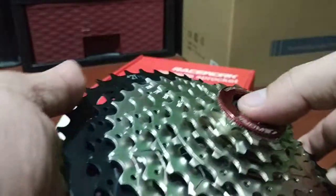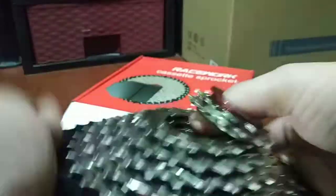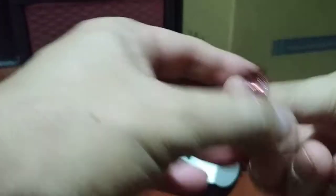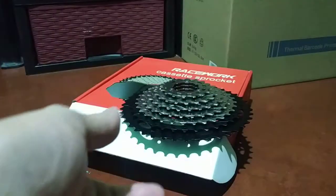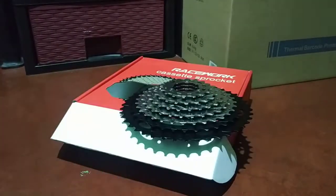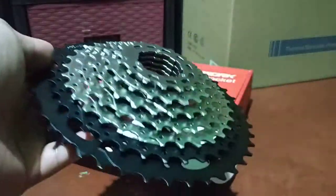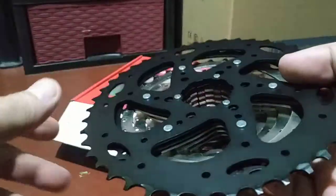I'm going to remove the plastic to show you if the lock ring is steel, aluminum, or alloy. This plastic just holds the sprockets or cassette cogs. I think this one is anodized steel — let me get my magnet. Yes, indeed it is steel. All of them are steel.